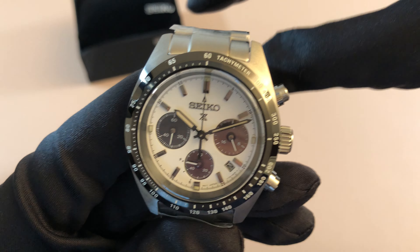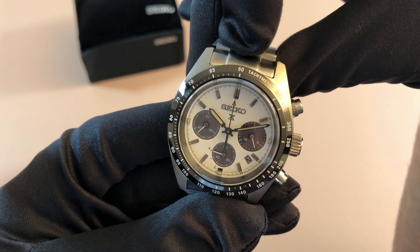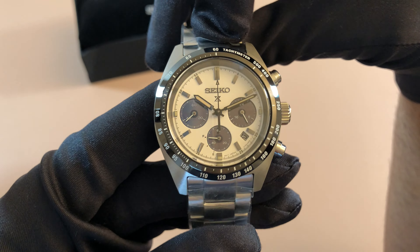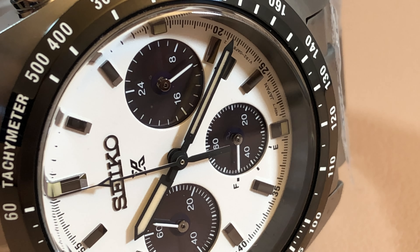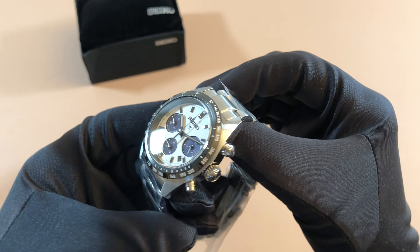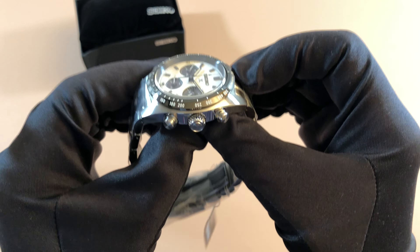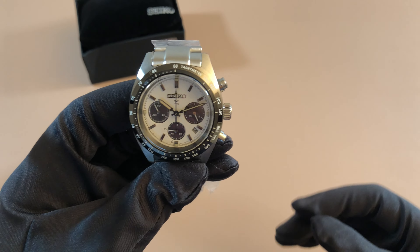Another cool thing about this one is it's solar powered, and I haven't really reviewed solar powered watches on here much in the past. I usually stick to automatic and mechanical movements, but this one was just such a cool watch and for some reason the solar power movement is growing on me. And despite the solar power movement and not having a fully automatic or mechanical movement, it does still have some weight to it and has a little heft, so it feels very premium.